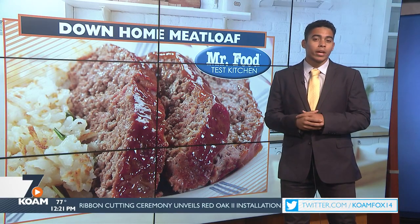Well, there's no better way to kick off the back-to-school season than with a weeknight-friendly dish. Today, Howard shows us how to make some down-home meatloaf in the Mr. Food Test Kitchen.